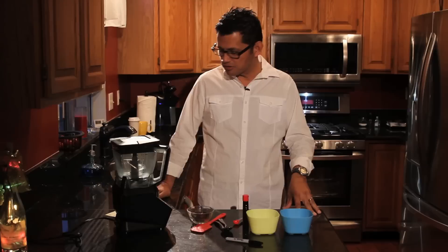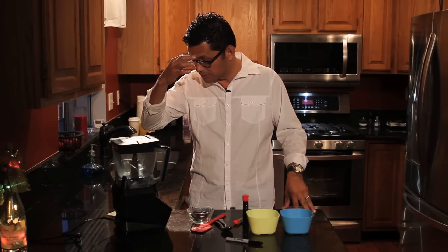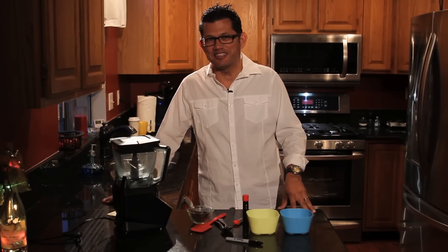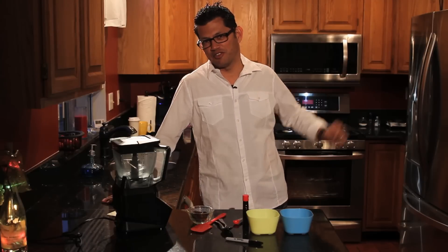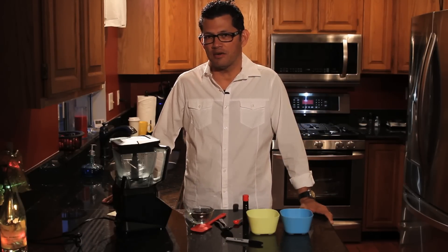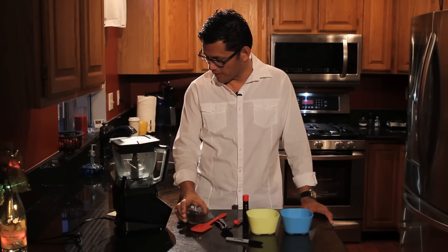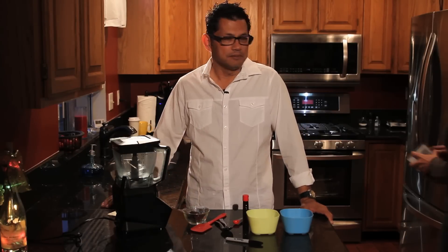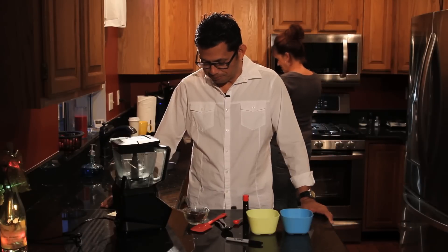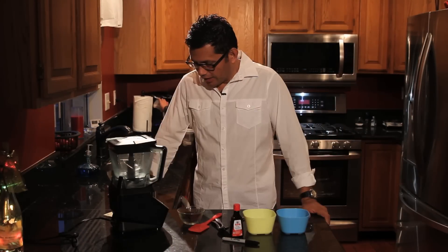You need frozen bananas — I've got them in the freezer. Some dark chocolate; the darker the better. Kelly Kim tells me these are 73 percent cacao, so it's a lot of chocolate. And the other thing you're going to need is some vanilla.